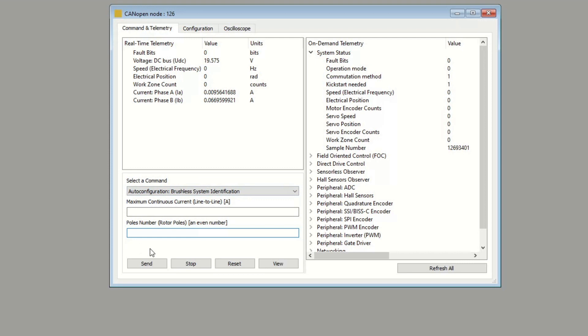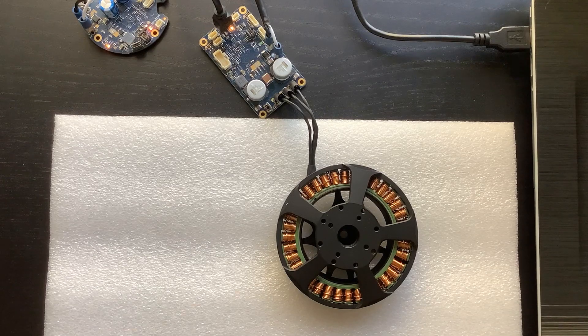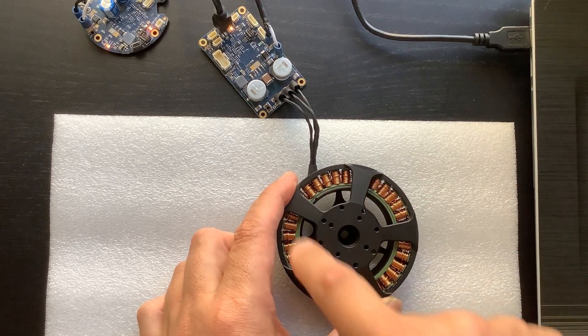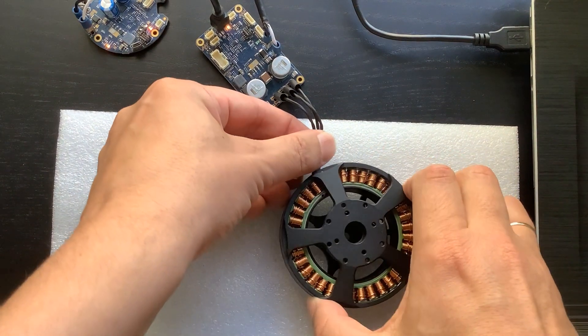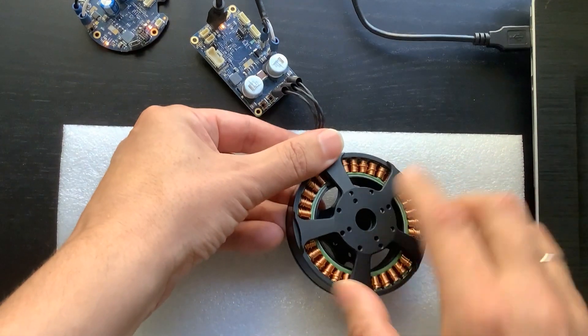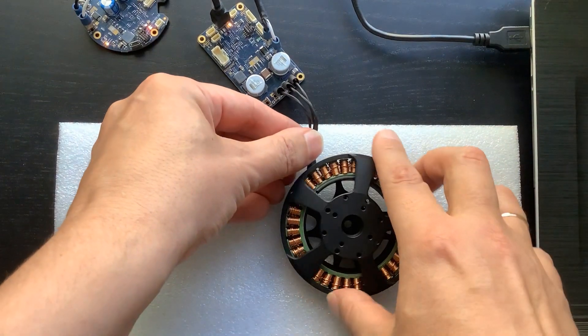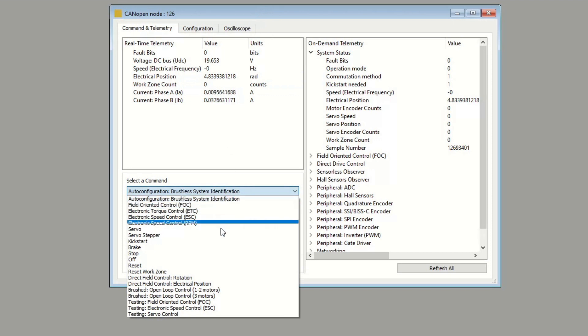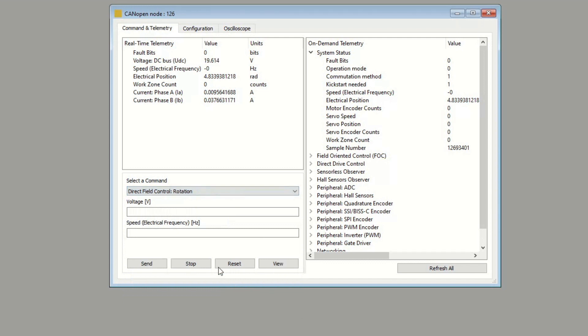This means I need to figure out how many rotor poles my motor has. Counting stator poles is easy — you just count the coils. But we need rotor poles. The problem is that the motor's permanent magnets are hidden inside this outrunner rotor, and we just cannot access the magnets to count them. Here is a trick: there is a command called direct field control. Specify a very small voltage that will surely not burn the motor — for example, 0.3 volts. Then specify the speed of exactly 1 hertz and hit the send button.